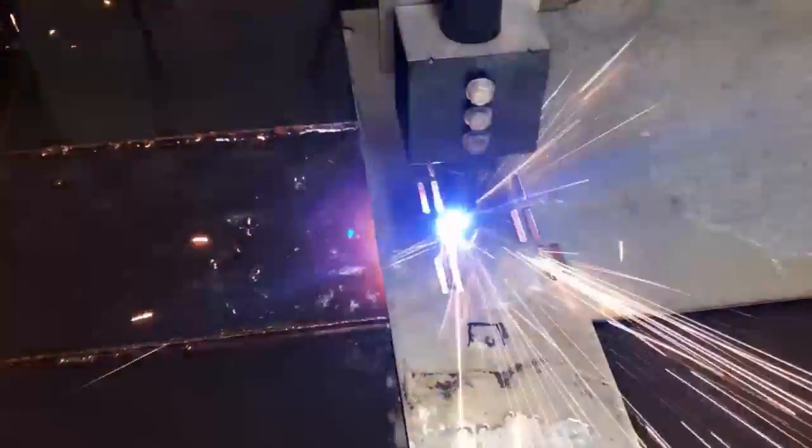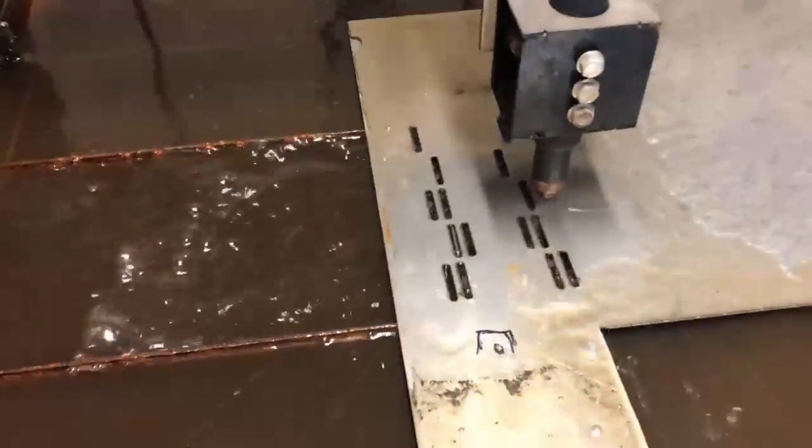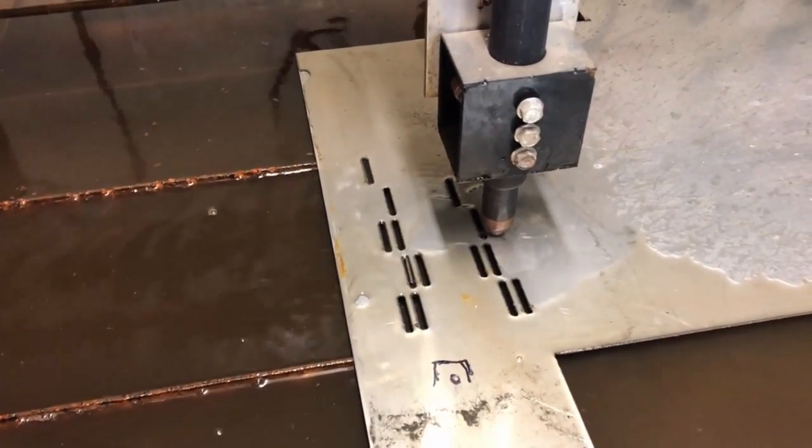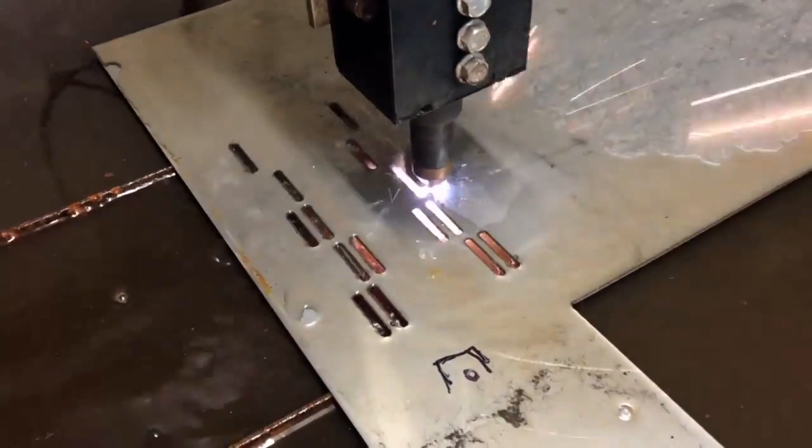What's going on fellas, today we're building an anode basket and we're going to refine some e-waste in a process called reactive electro dialysis. This is going to be awesome.